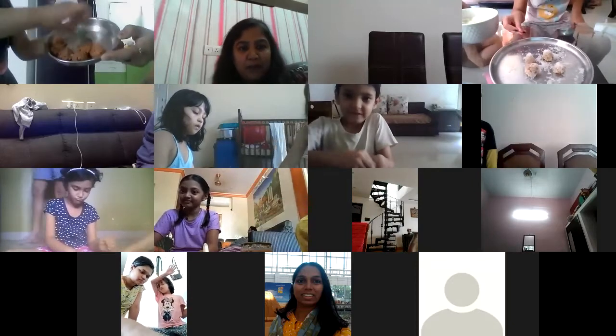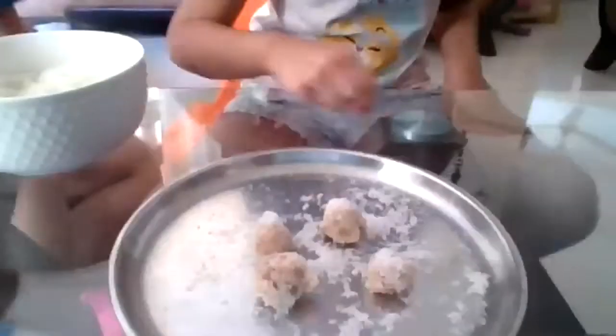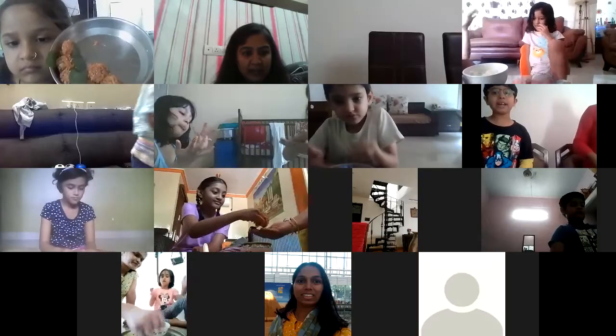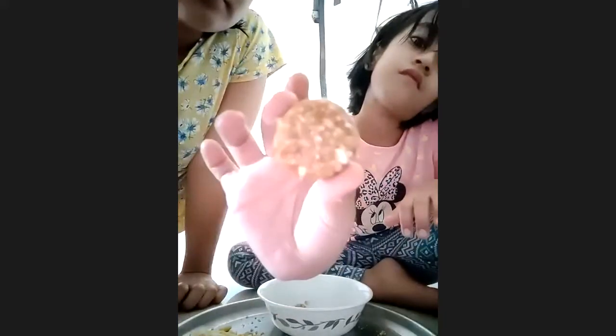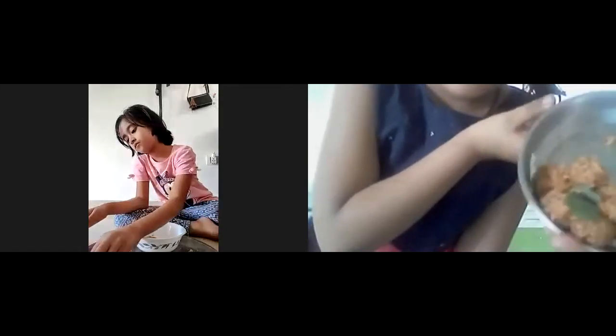Rashi is also done - very good bacha! Ovi, are you trying to show? Oh that's nice, Ovi bitta. Gargi is done - wait, Gargi show your laddu. Oh very good - keep it in the fridge for 10 minutes, very good bacha!